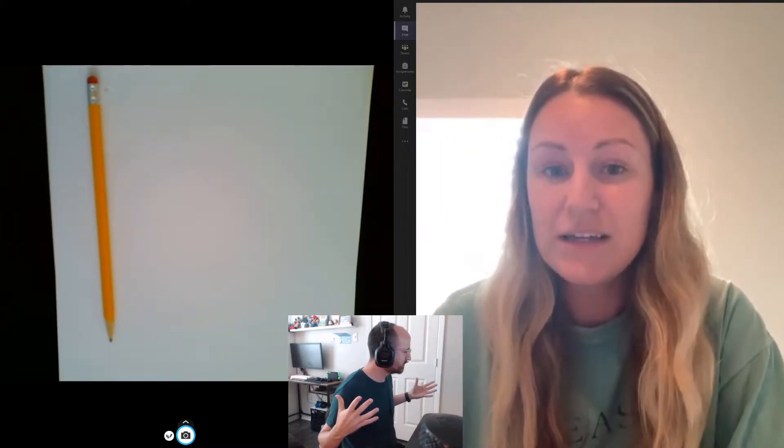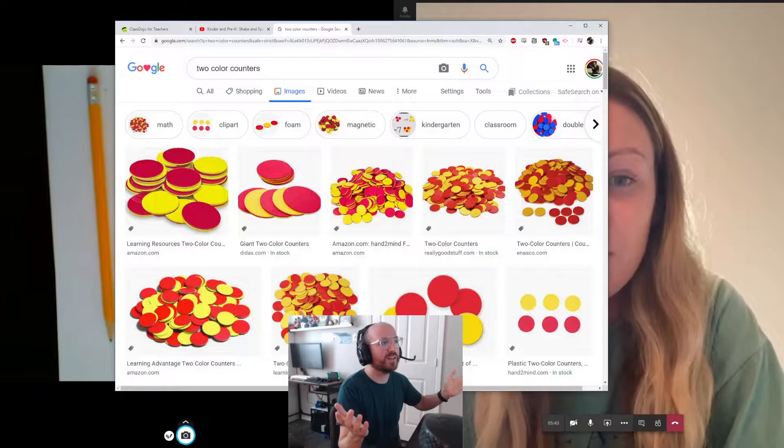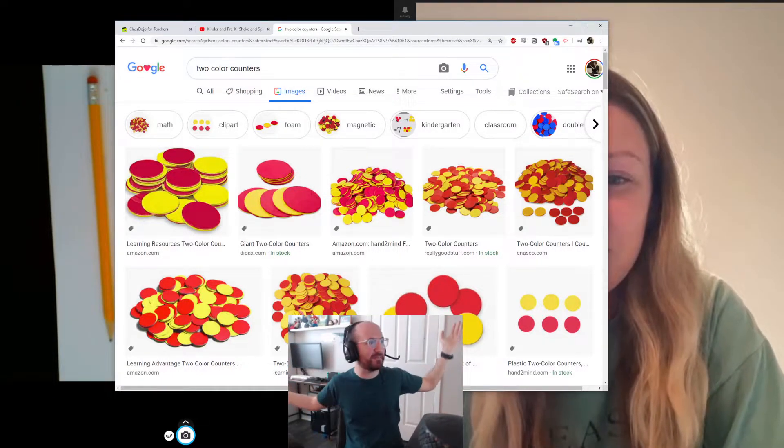So the game is about making different numbers and the first number I'm going to start with is six. So Mr. D, what do I need for this game? For this game you're going to need a cup and you're going to need some of those counters like we use in school — the red and yellow ones. The two color counters? Yeah, I don't have math manipulatives at my house.